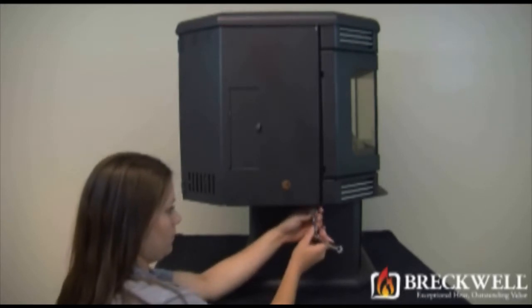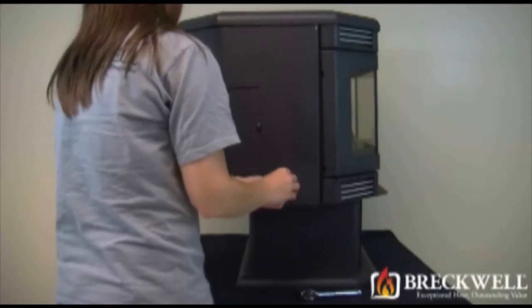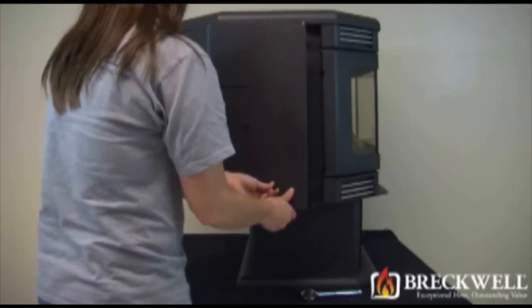To open the left side panel, first loosen the bolt at the bottom side of the panel and then unscrew the knob on the end of the damper, and then open the side panel.